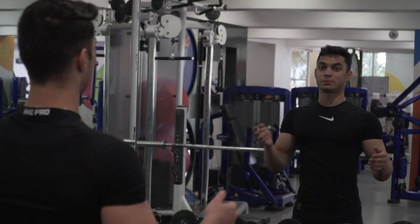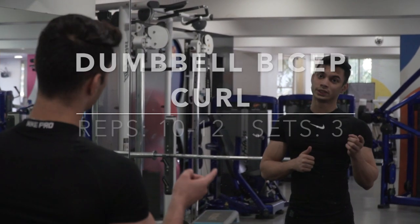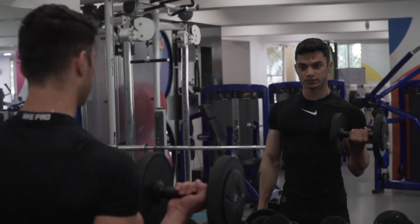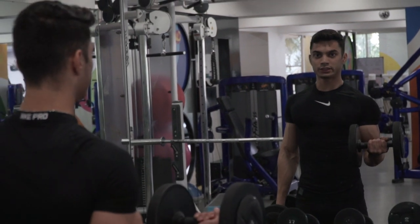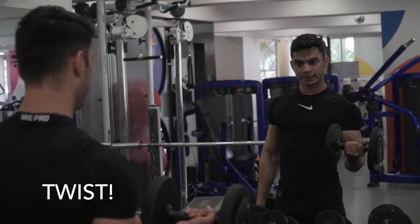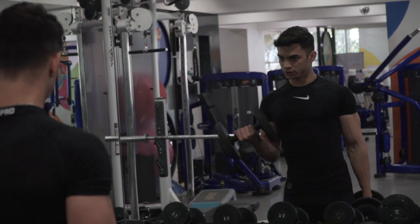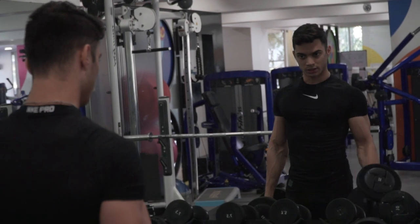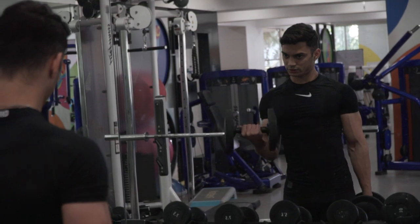The final variation for the bicep workout is the most common — the simple bicep curl, but now with a twist. Instead of just doing a regular bicep curl, take it up and twist your wrist towards the outside. When you come up for both arms, twist. Down, take it up, twist, down. This will trigger different muscle fibers.